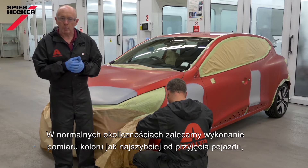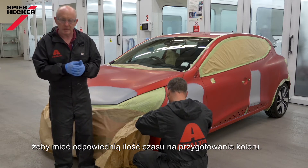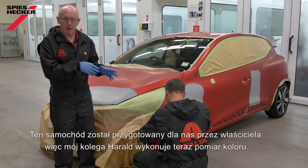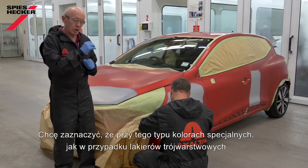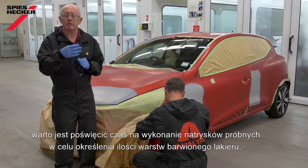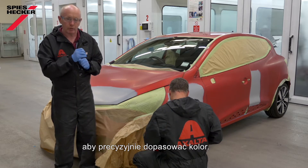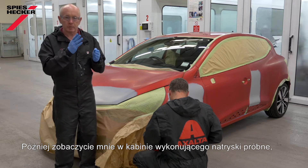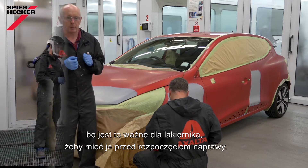Normally we would recommend that you measure the colour as soon as the car comes into the shop, to give you enough opportunity to prepare the colour in advance. This car was prepared for us by the owner, so my colleague Harold is now measuring the colour. With these types of special colours, just like a three-stage, it is worth investing the time in making your spray-outs up front to assess the amount of layers of tinted clear that you need to accurately match the colour. Next time you see me I'll be in the spray booth, producing the spray cards — it's important that, as the painter, I make the spray-outs up front.